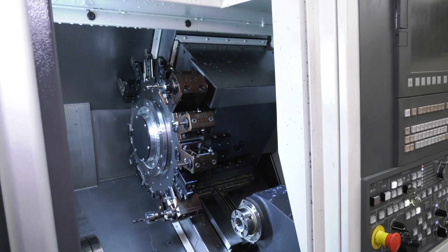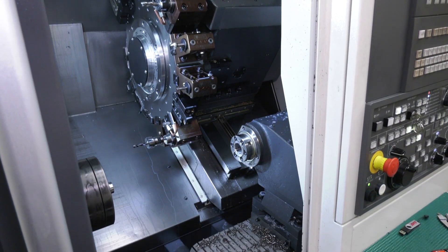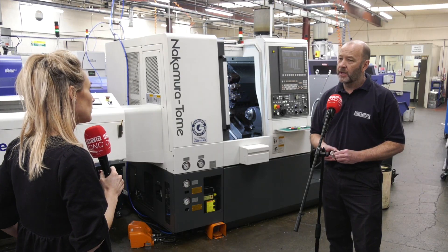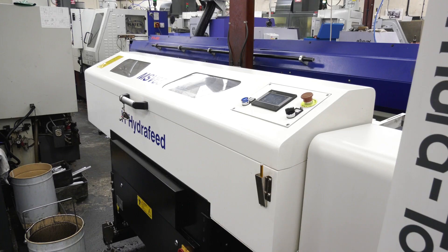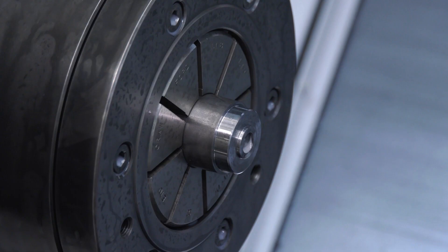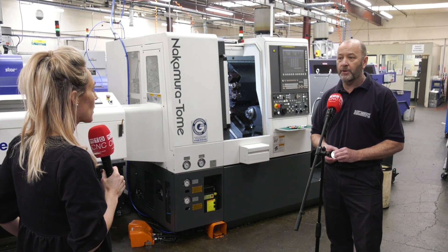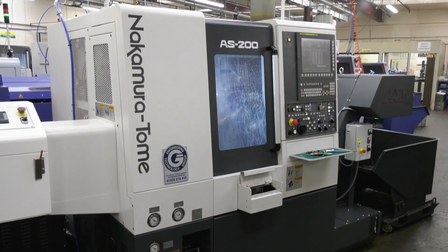The features Rob likes include the full Y-axis of plus or minus 41mm, which gives extra machining capabilities. The bar feed can handle 65mm bar — previously they only had 50mm bar machines — so it's allowed them to machine bigger bar. He also likes the fact that they can run lights-out at night.